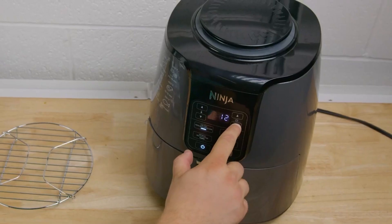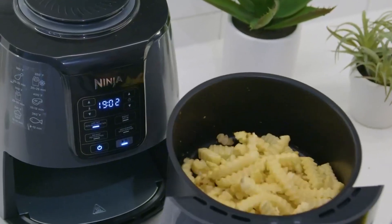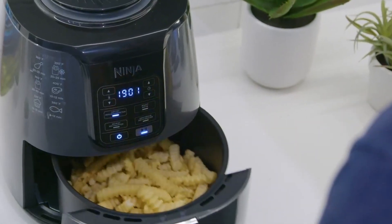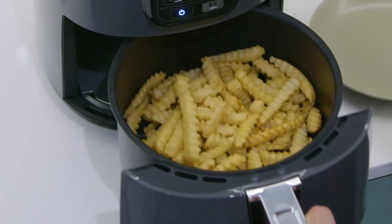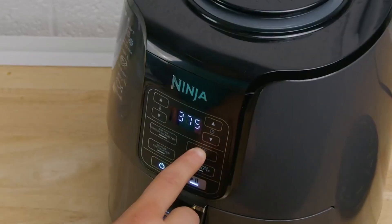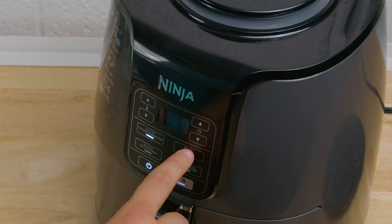The unit will need time to preheat before coming up to temperature. We recommend that you preheat the unit for three minutes before adding your ingredients to achieve the best results.